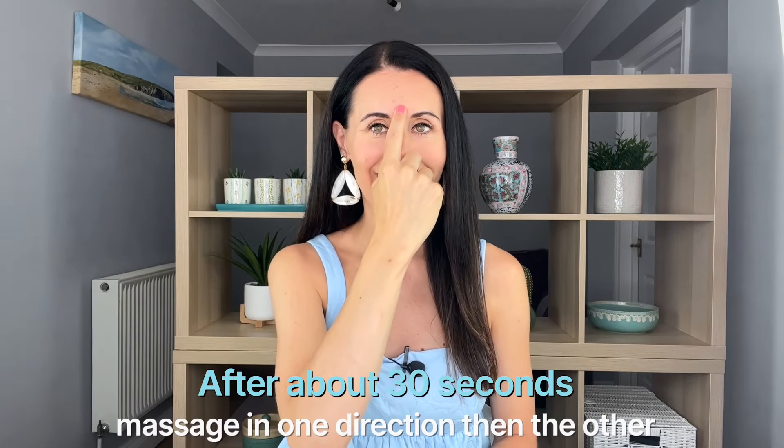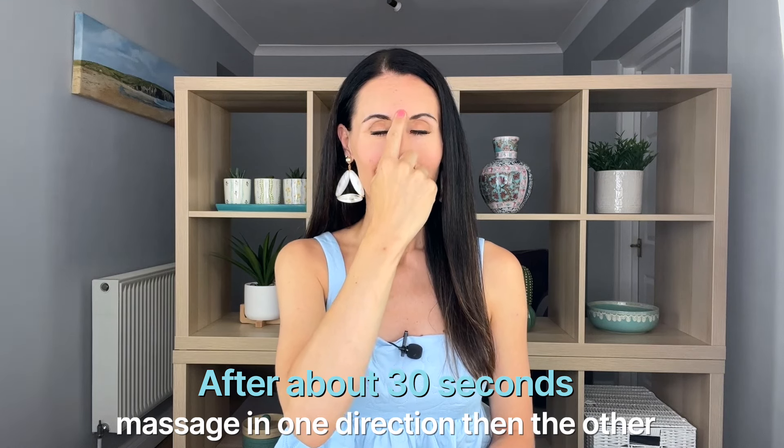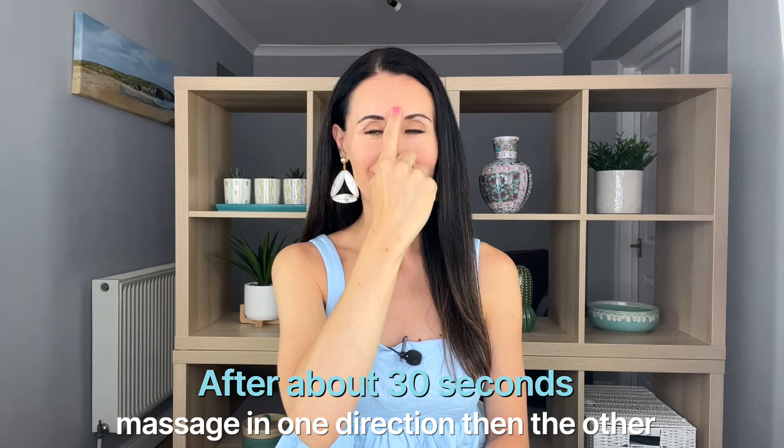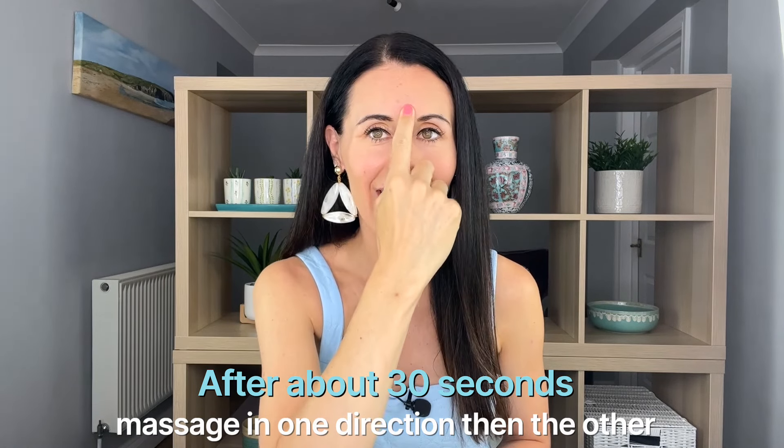Once you've held this for around 30 seconds, you can start to massage gently in one direction. Keep breathing deeply here, and then go the other way — a nice little circular action. Keep breathing deeply as you stimulate this acupressure point. It's also helping to relax the muscle between the eyebrows and going to soften lines and wrinkles, particularly as you sleep. In a moment you'll see a little bit of redness or pinkness come up in that area — a really good sign that we've boosted the blood circulation as well.